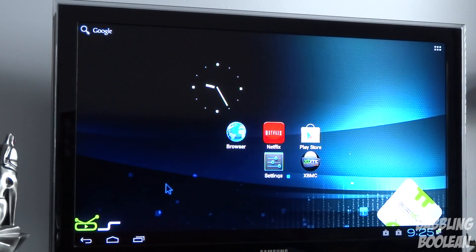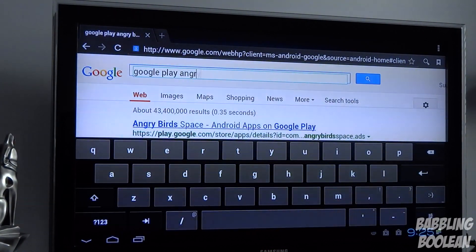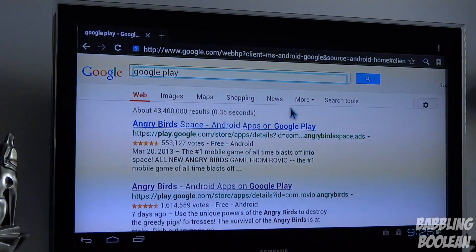I tried sideloading the Hulu Plus app — it opened, but then said 'this device is not supported,' so Hulu Plus will not work on this device at all. When I tried going to the Hulu Plus web page it says you don't have Flash. If you want to try sideloading Flash, go ahead, but the browser experience is really laggy and slow so I don't think you'll have much luck with it.